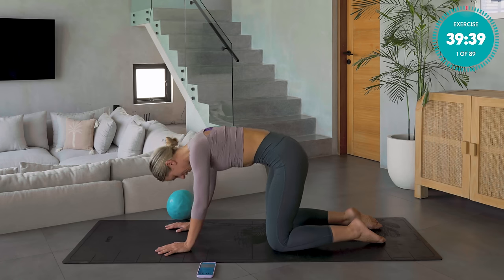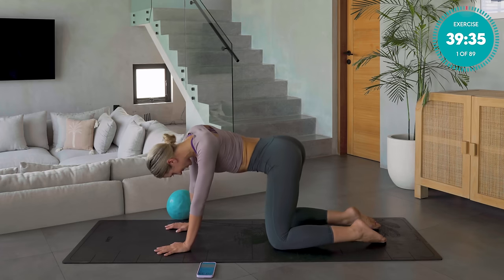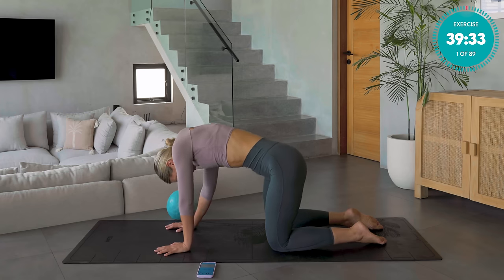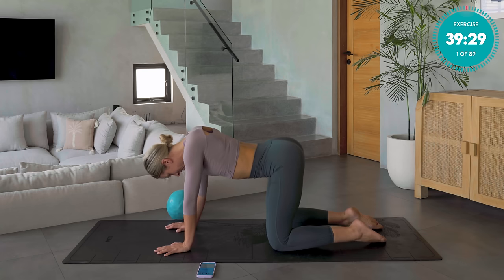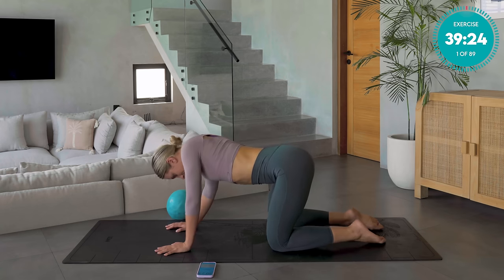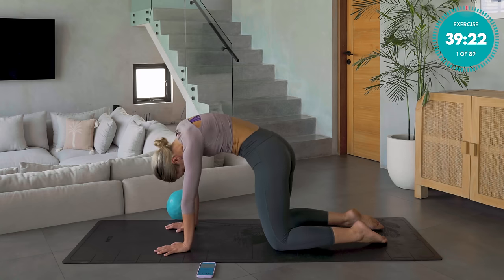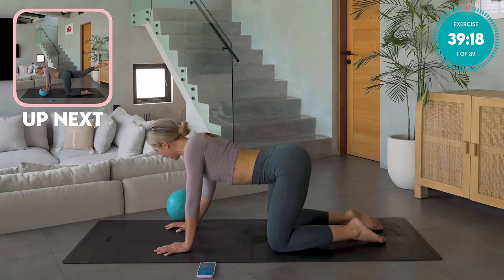Amazing work, guys. Just start introducing a little bit of lateral sway side to side. Wherever your body is feeling tight, just pause and hold there for a split second. I am tight today.